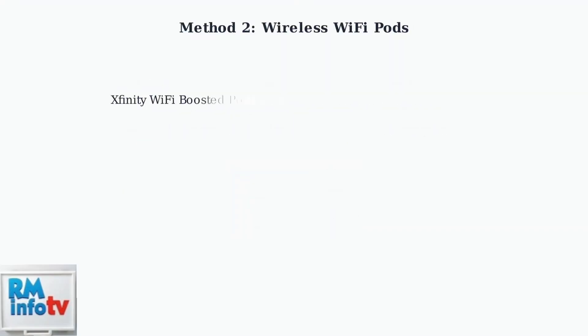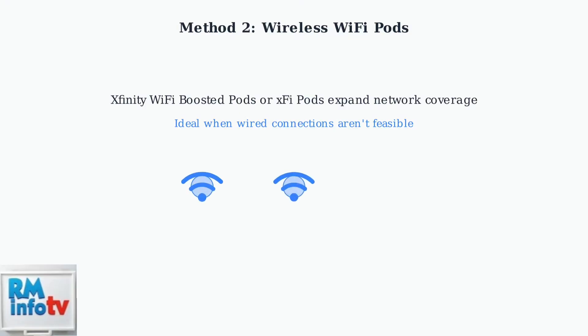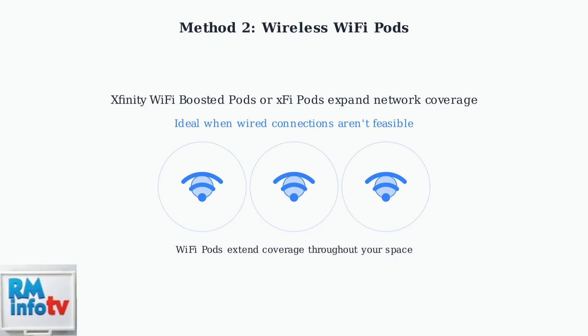The second method uses Xfinity Wi-Fi boosted pods or XFi pods to expand your network coverage wirelessly. This approach is particularly useful when running cables isn't practical. Wi-Fi pods create a mesh network that extends your Internet coverage throughout your home or office.